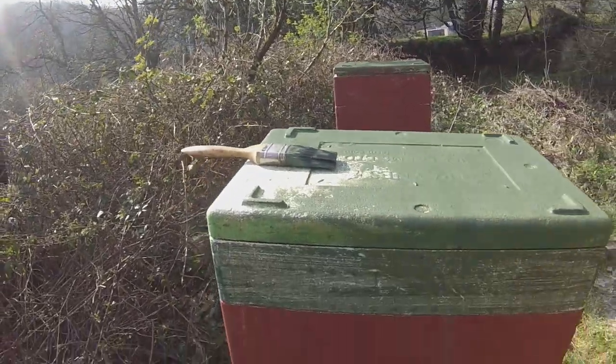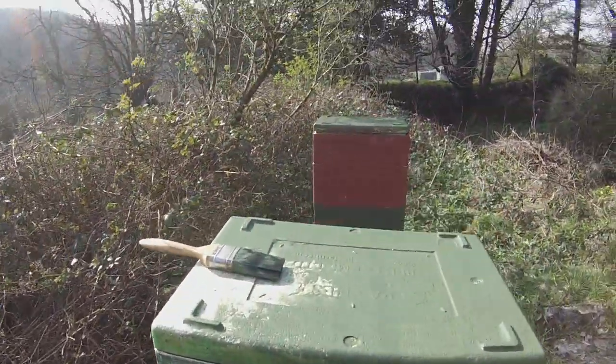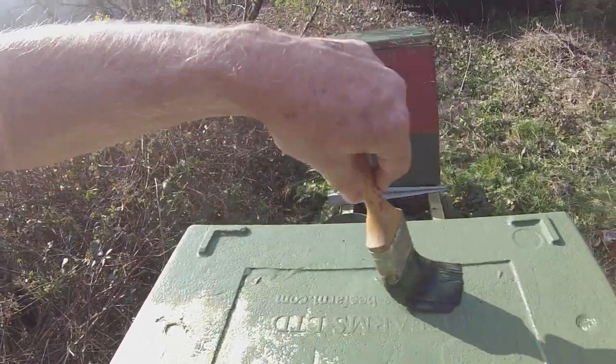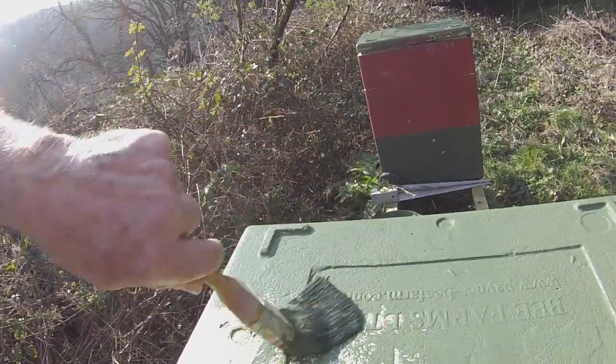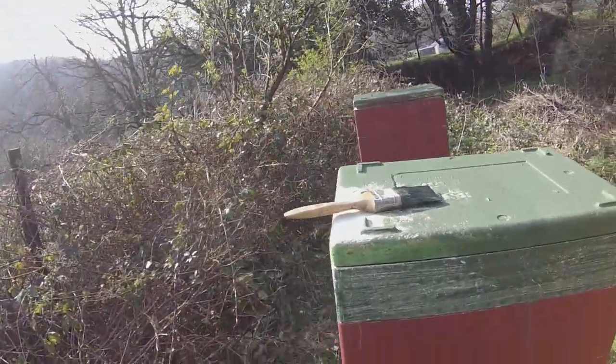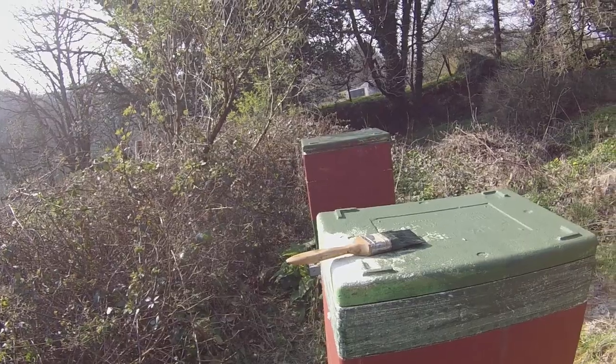This is a polynuke. This one is supplied by Paynes, a well-known company in Britain, somewhere in Kent I believe. And yeah, they're very good, very useful boxes.